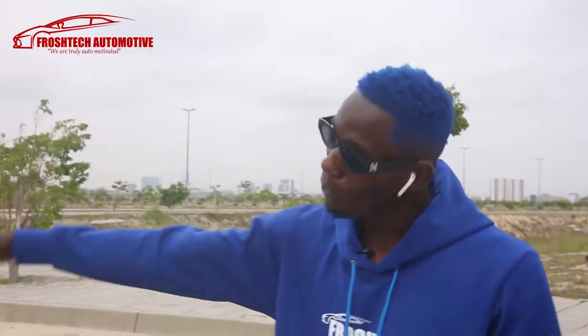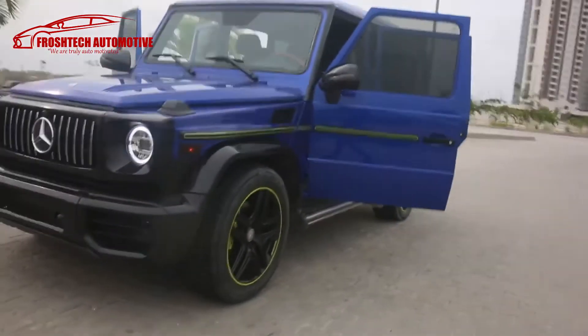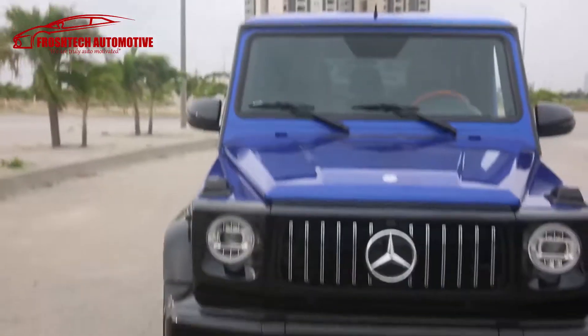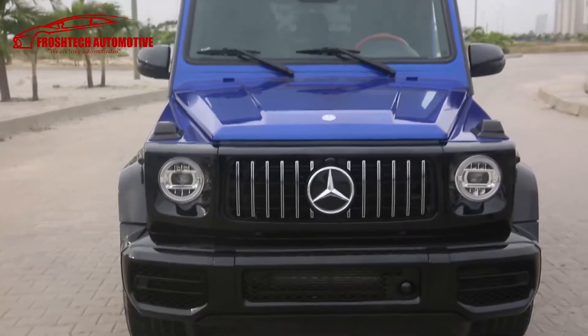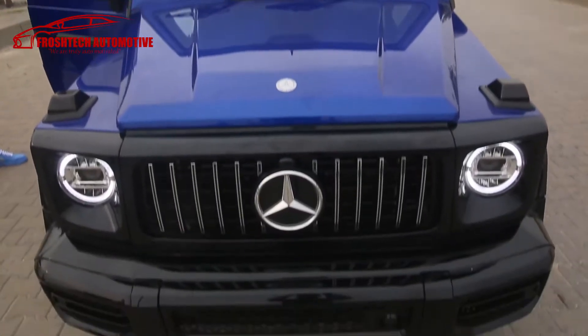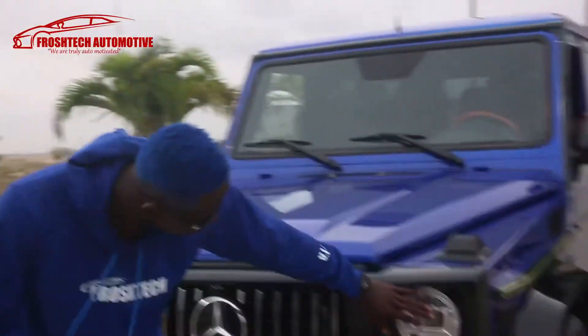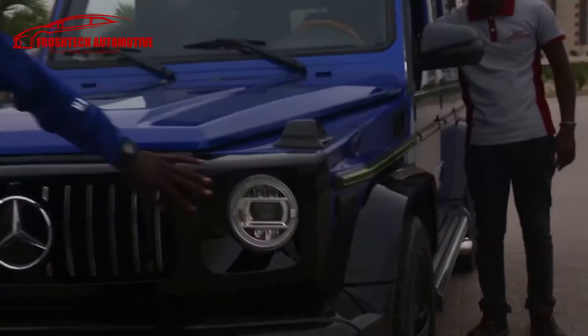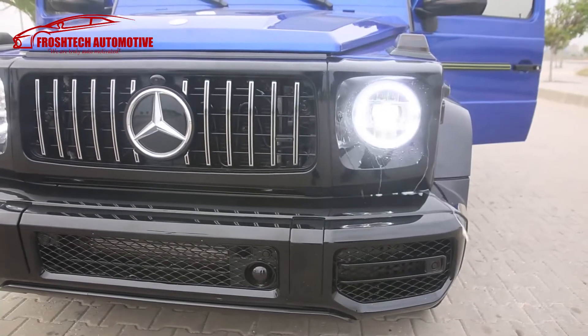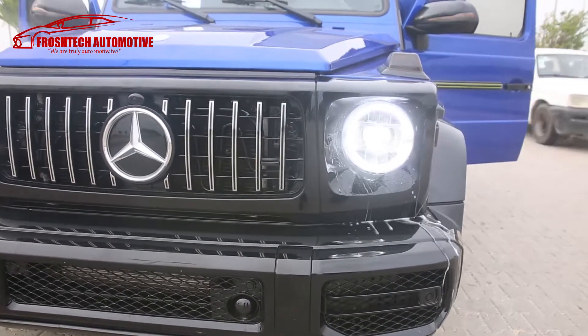Right here is a 2010 G55 that has been upgraded, pimped, and transformed into a 2020 G65 — that's crazy. First up, you can see the front face, you can see how rugged this guy looks, and you can see the lights — look at how cool the headlights are.